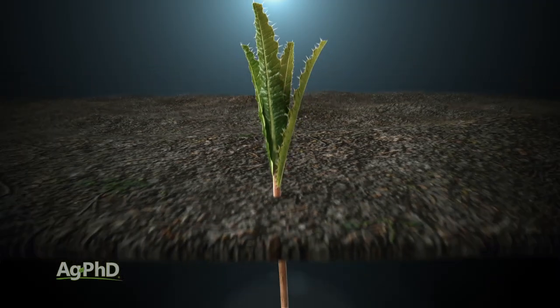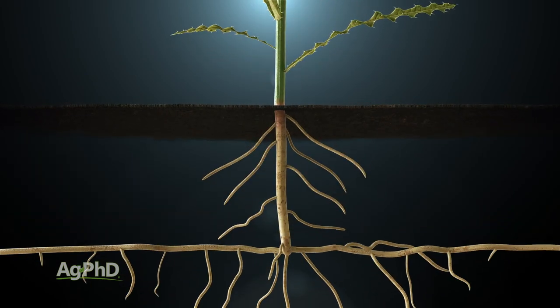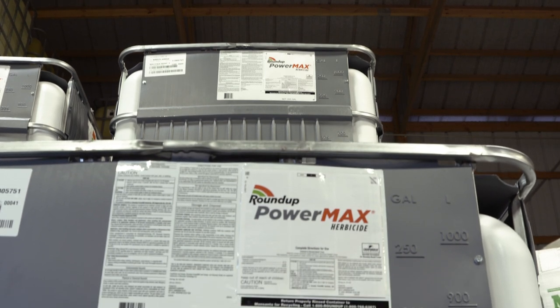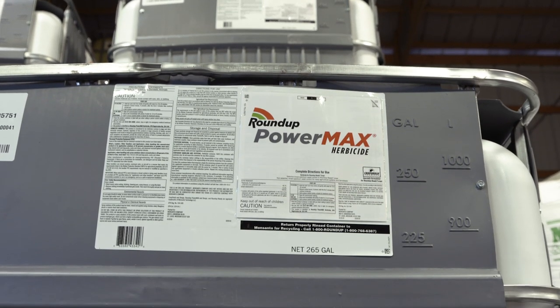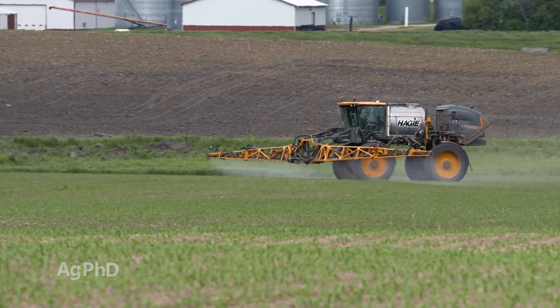Like we usually say with perennial weeds, we need something systemic – something that's going to get down and not just kill the top growth, but something that's going to get way down into the root system and kill it off completely. The best answer – just like with most weeds – it's Roundup. So if you have the opportunity to spray Roundup, make sure you're using the highest labeled rate, and you should be in pretty good shape.